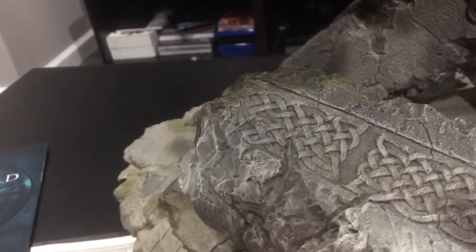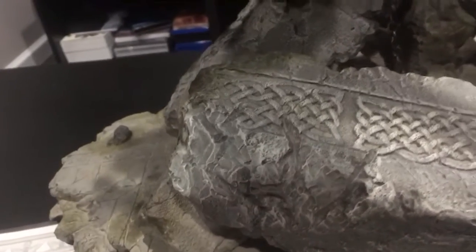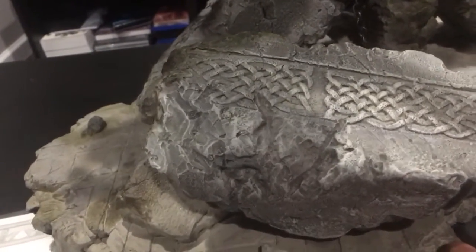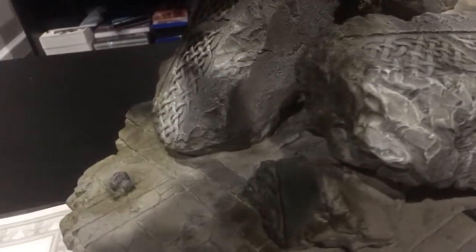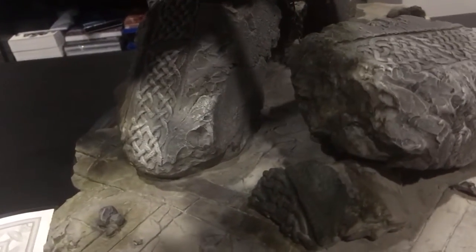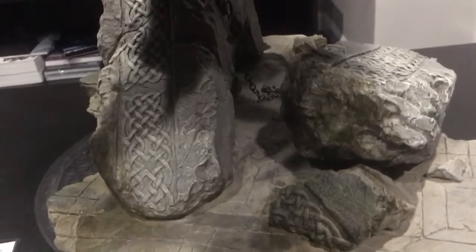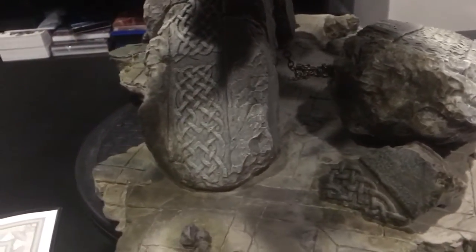When you see Leech Creature Collectibles you're basically getting the prototype that you see — this is the piece you're going to get. When you have Steve Wang and Mio Nakamura sculpting, and Casey Levine on the paint, you're not going to get better. We're talking all-stars here.